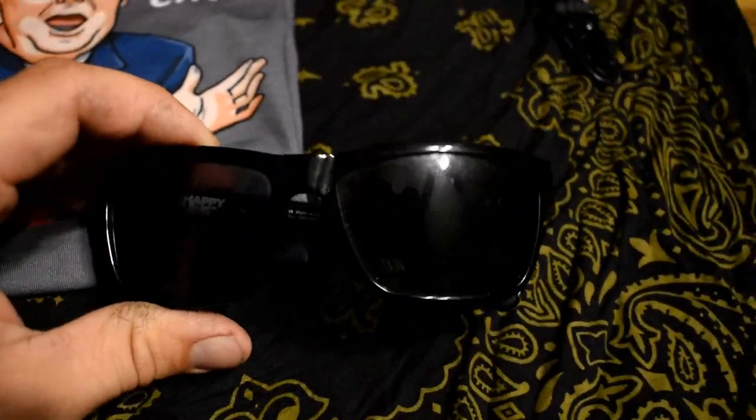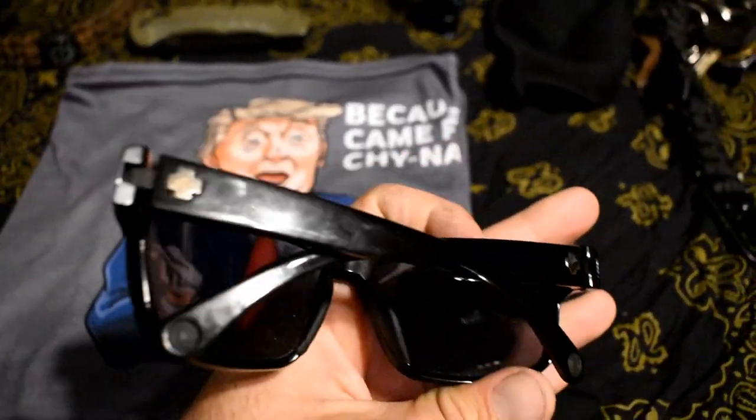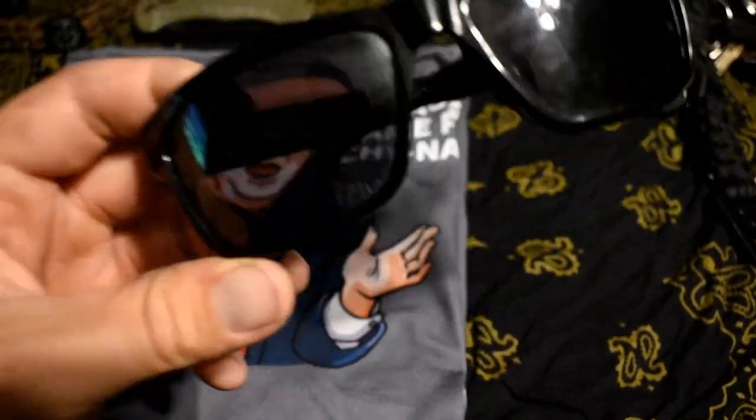Not really a carry item, but I put it on my face every day, so I do carry it. These are just Spy sunglasses — I think they're from Frazier. I've been getting Spies for a while. Kind of done with Ray-Bans and Oakleys.